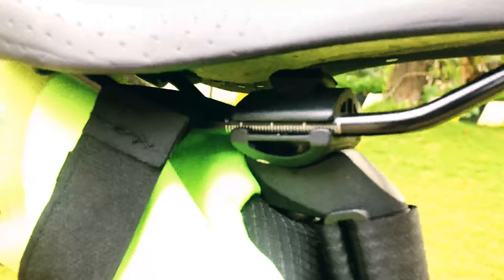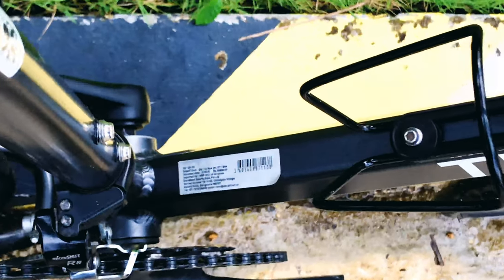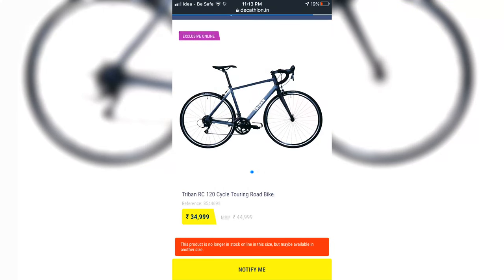We can adjust the seat and alignment. The MRP is 40,000 rupees, but if you order through this video it will be 35,000 rupees.